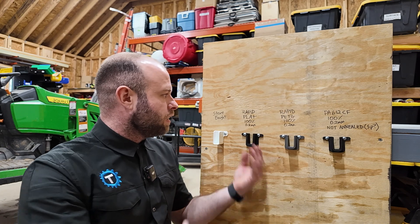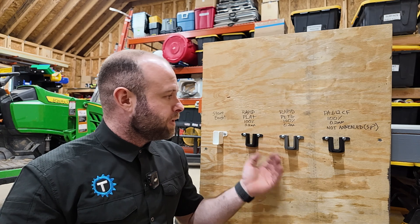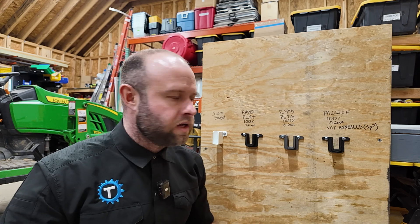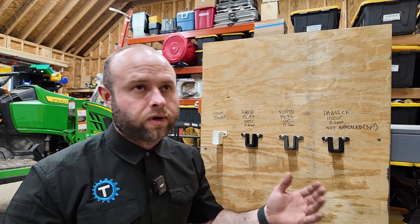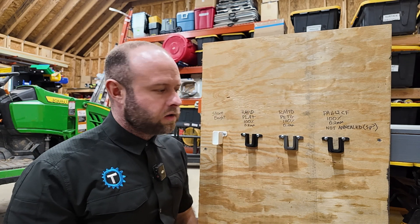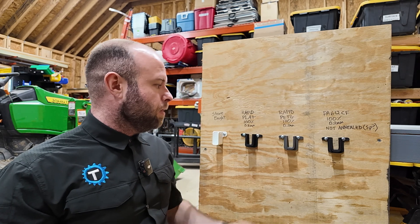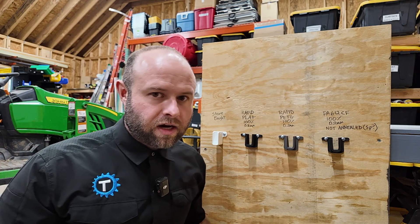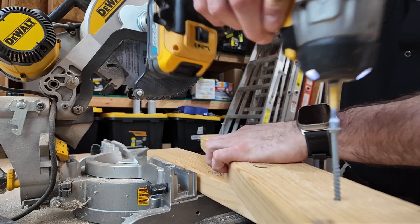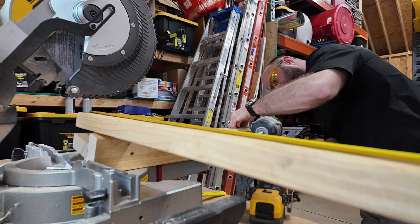Here's my completely non-scientific testing method. I've got all the samples lined up: the store-bought one, Rapid PLA Plus, Rapid PETG, and nylon carbon fiber — all at 100% infill and 0.2mm layer height. The nylon carbon fiber is not annealed and I didn't dry it at 100°C for 12 hours like it wanted, though I did dry it somewhat. I do expect it to perform better since it's supposed to be really strong and capable of handling loads, but I think all of these are going to perform well given how thick they are.